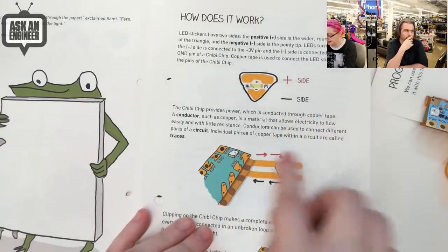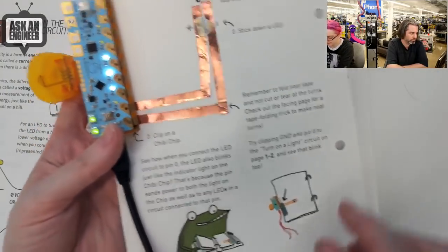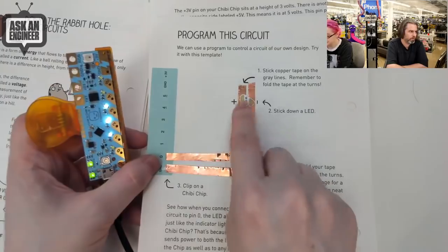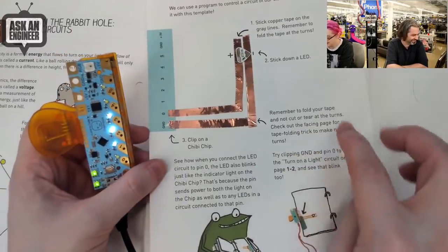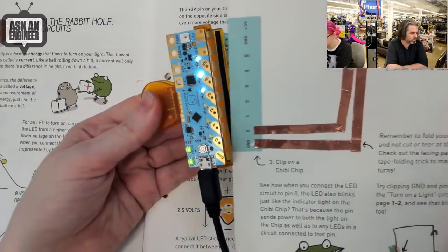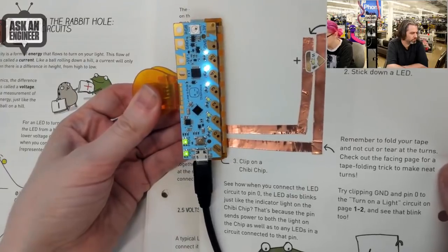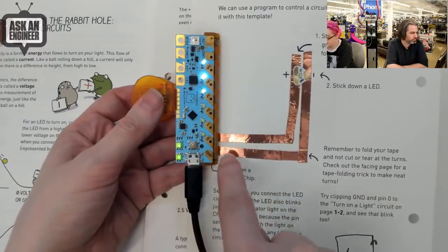There are more beautiful drawings - sewing an LED and how LEDs work. This is the first project. We just took this page out. So you put down copper tape - it tells you where to put it. On the back there's a little line that says put the copper tape here, and then it says stick the LED here. Do what the frog says - the frog is like she's learning. And then how to fold it, and it tells you how to clip the chibi chip on.